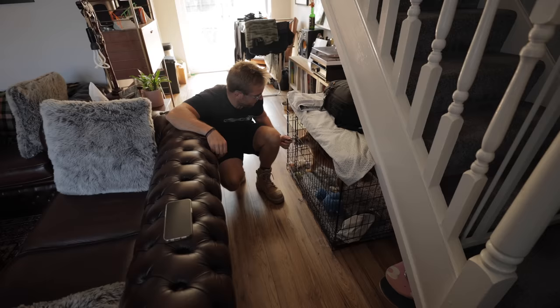I guess you're wondering where these are from, aren't ya? Beautiful, aren't they? Safety glasses, these. Very nice — links below.